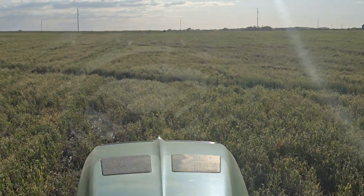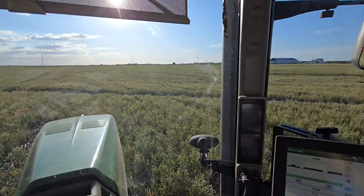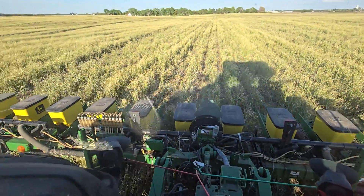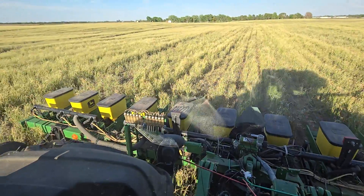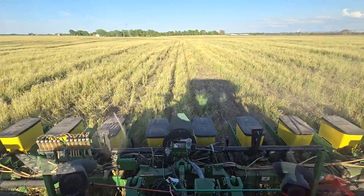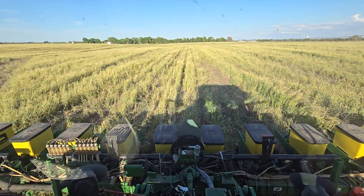Grow the farm up. Just out doing a little bit of regenerative farming today, planting some corn into some standing 2-foot-tall rye, clover, and vetch cover crop terminated about 8-10 days ago.